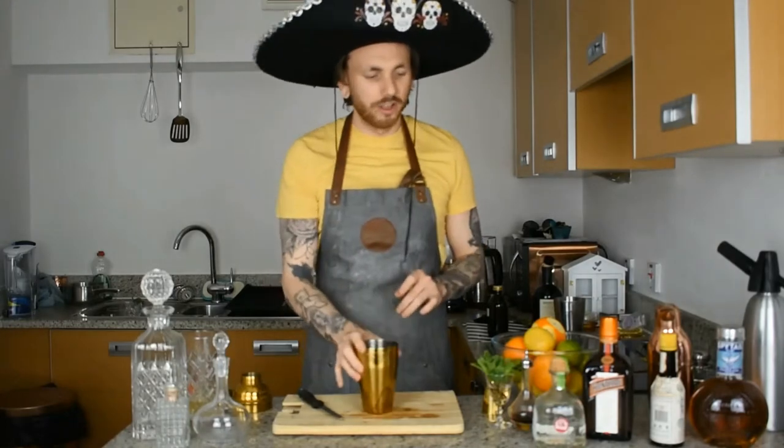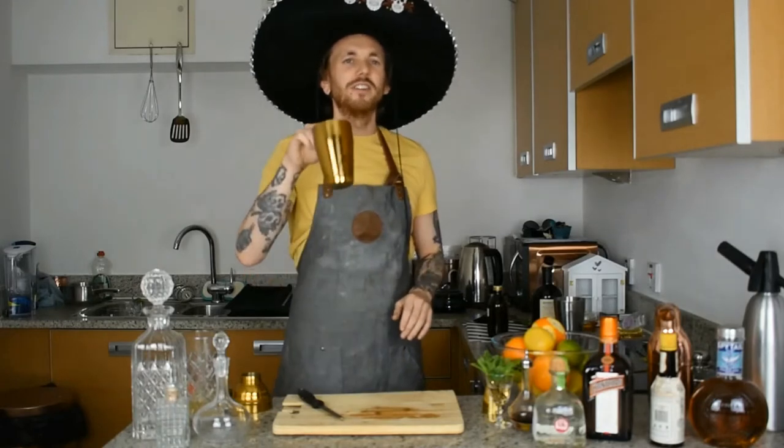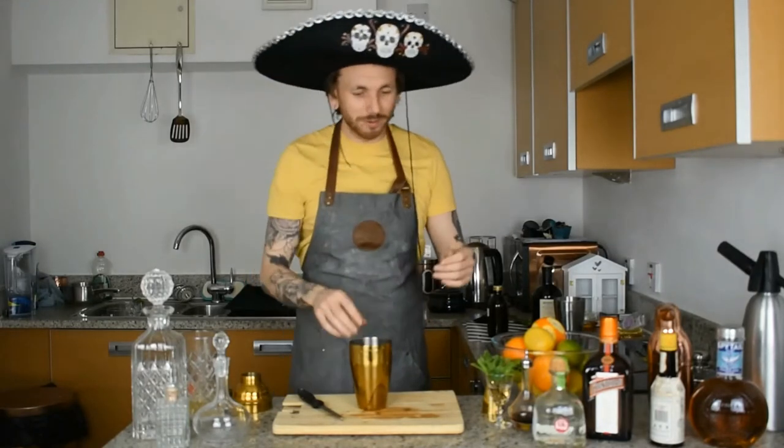Step one: grab your cocktail shaker. If you don't have a cocktail shaker you can use a Tupperware box with a lid on, a coffee cup, or similar alternatives.